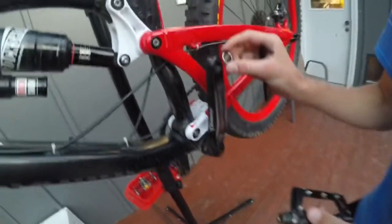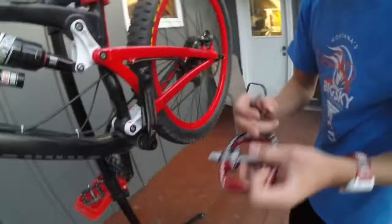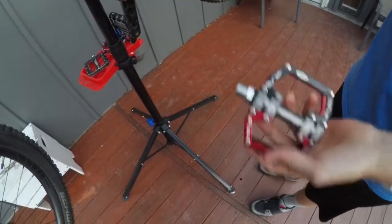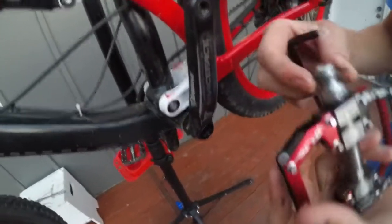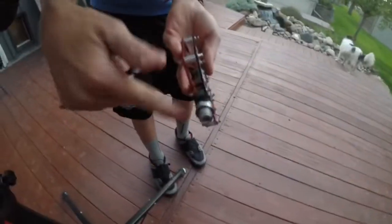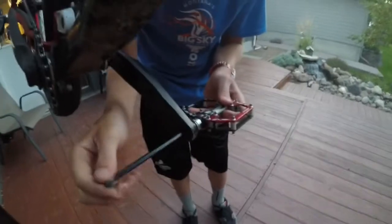Alright, there's one pedal off. You don't want to lose the washers — if your bike has a washer, go ahead and put it back on for your new pedals. We're just going to trade this out. Pedals have to say left or right because the threads are going to be different — one thread goes the other way. You can see on this new one it has the grooves where you could use a wrench.